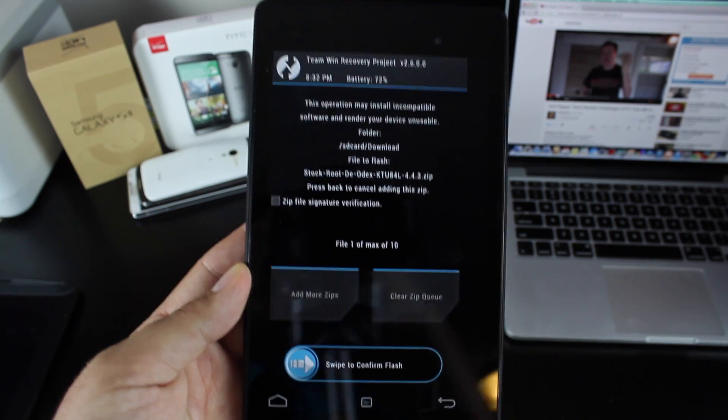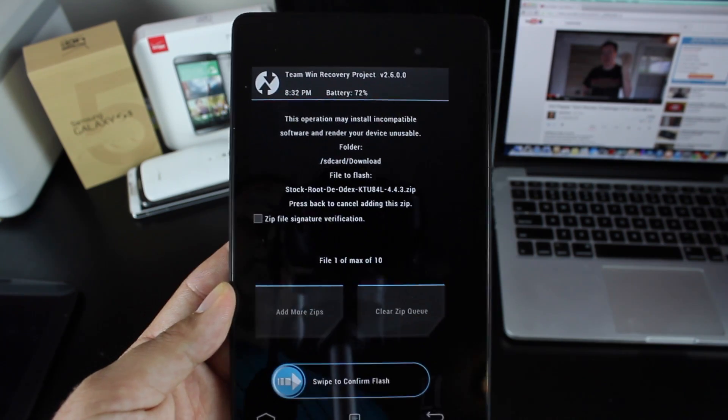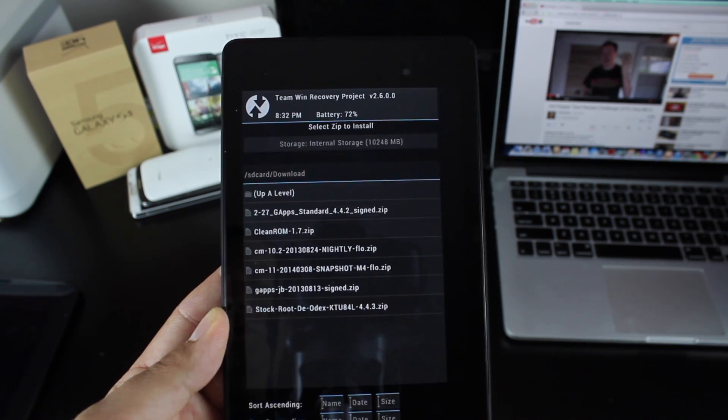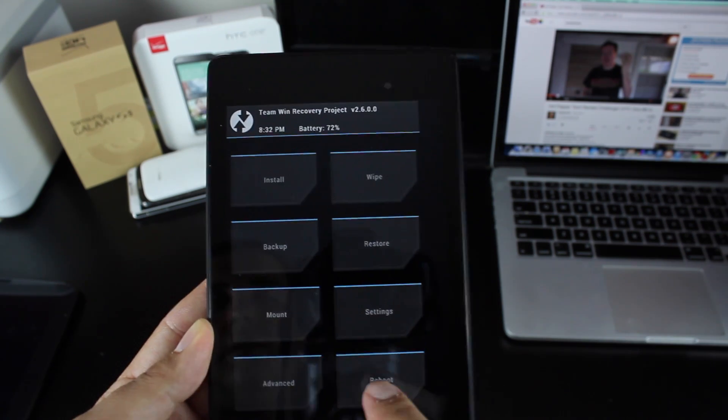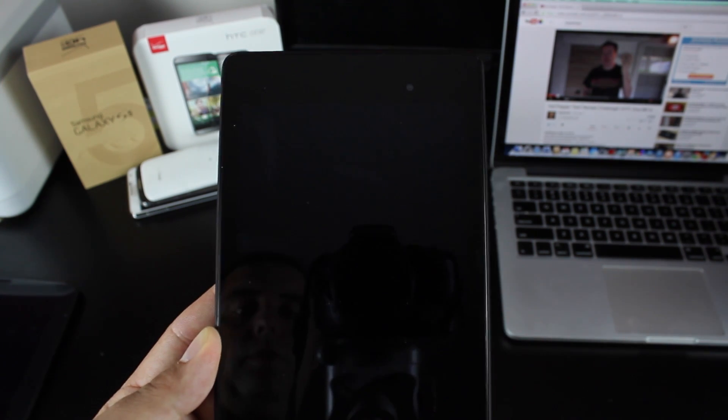Then you'll install — we're looking for the StockRoot Deodex KTU84L 4.4.3. Select that and swipe to flash. I've already flashed it, so I'm not going to do that now, but give it about 5 to 10 minutes to flash. When it's finished, you will see a successful screen, and then you will reboot your device. As soon as it reboots, we'll take a quick look at 4.4.3.